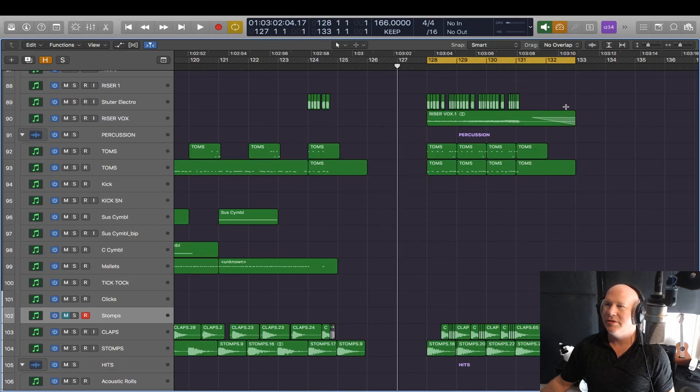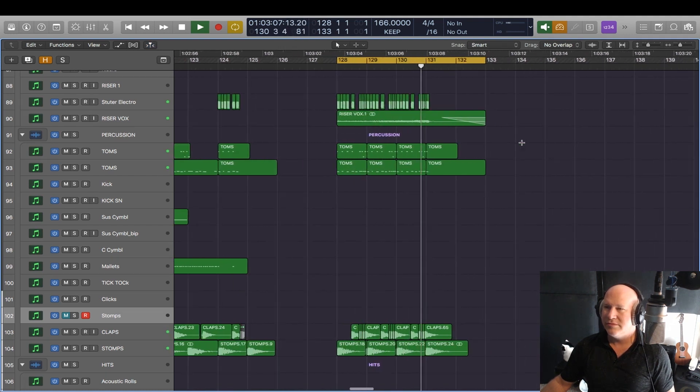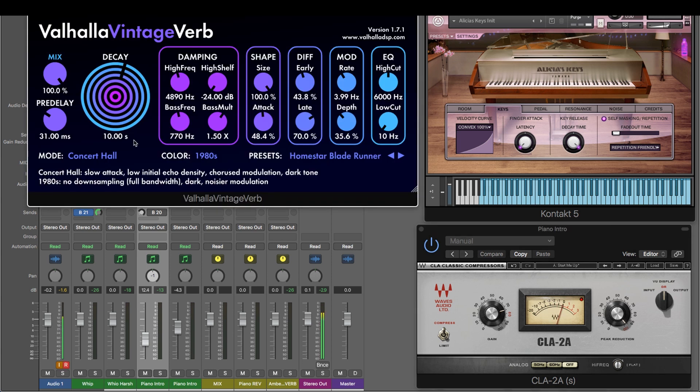In this Pro Tutorial, I'll be showing you all the details of my track, Genetic Complex. This is a hybrid percussive trailer track for my future fantasy album project. In this course, I'll share the details of the production techniques, mini orchestration, mixing, and mastering.